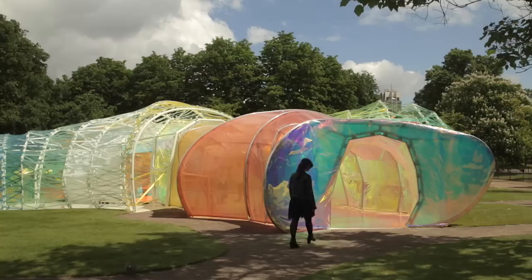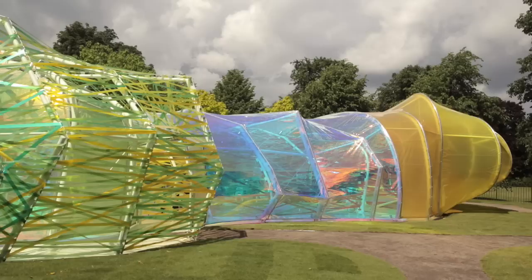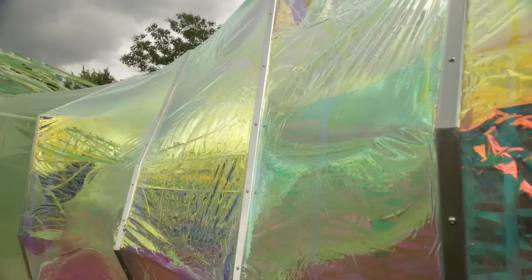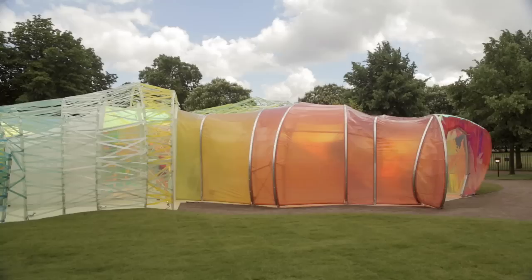We decided to play with it in many ways, creating different effects, exploring what the possibilities of this material are — when you paint on it, keeping the transparency, or when you add different mirror effects. So we have some frames in the steel and we just work with the shape of the frames, trying to stress the PTFE a lot.